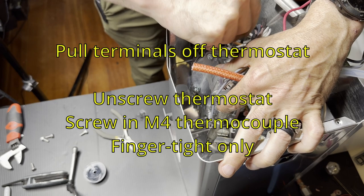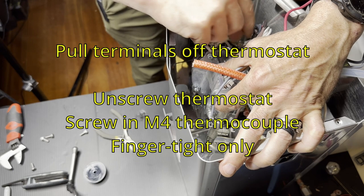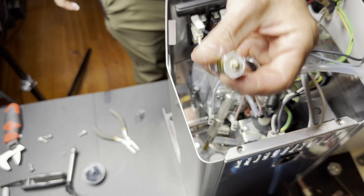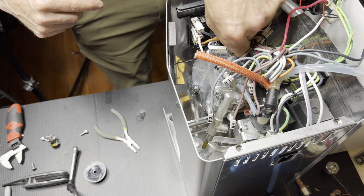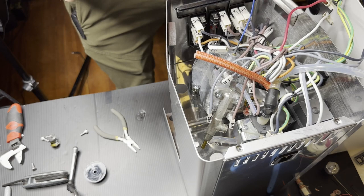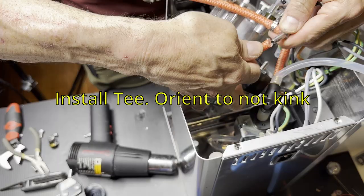There's a thermostat on the side — pull the terminals off it and then just unscrew it. There's some white paste; don't wipe that off, it's thermal paste that helps heat transfer to the sensor, and there's usually enough that you don't need to add more. Take the temperature sensor and screw it in by hand only — finger tight. Do not use a wrench for that.